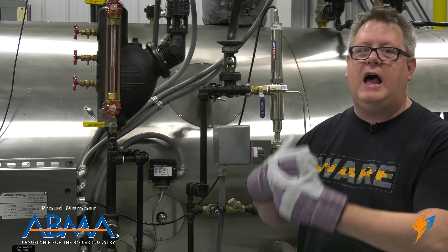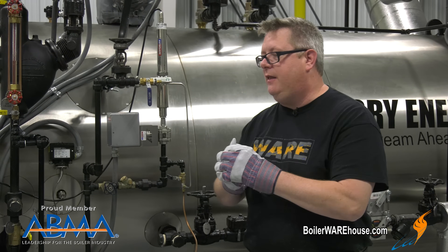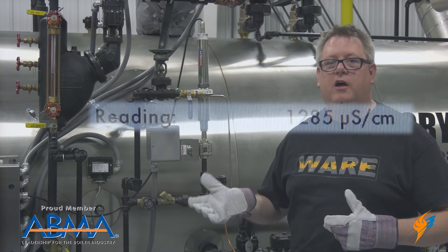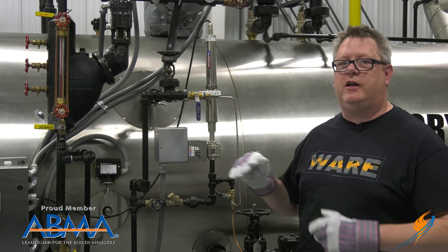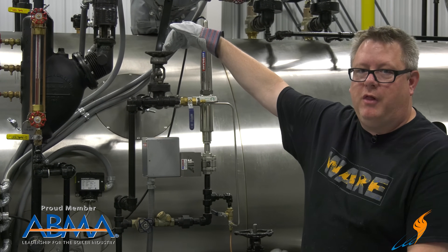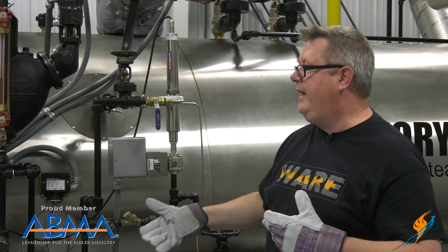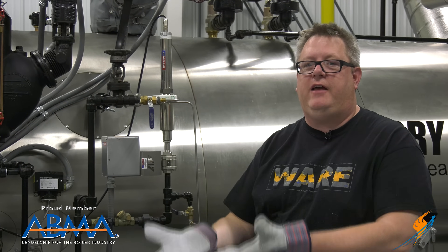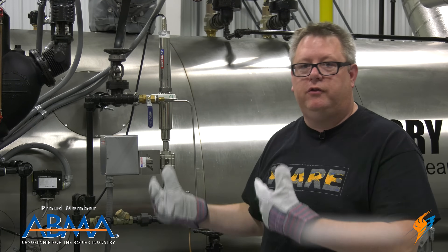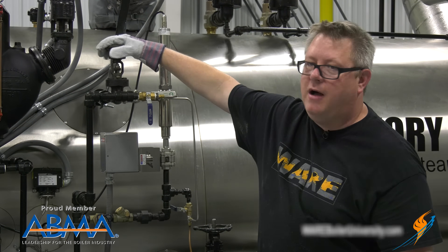Once we've done that, the boiler is going to go through the process of relighting. While it's doing that, I'll take the information from my chemical testing on conductivity and look at that reading. From today's chemical readings, I've got a conductivity of about 1200 on my boiler, which is below where I normally want it to be. So if I've got a manual conductivity skimming surface blowdown, I can throttle this closed a little bit. That's going to reduce the amount of water going to drain through the day and allow my conductivity to rise back up to optimal levels. If my reading was high, I would open it a little bit so more surface blowdown would occur and my conductivity would come down — essentially steering the conductivity on my boiler with this valve.